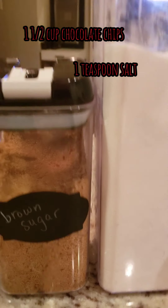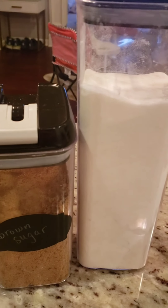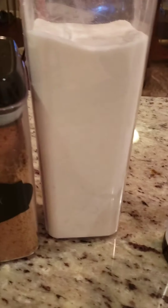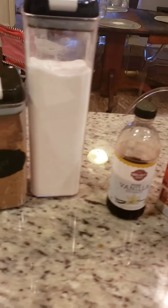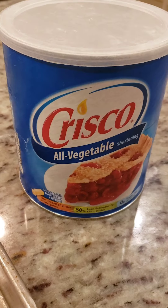Two eggs, two sticks of butter, a cup and a half of chocolate chips, and a pinch of salt — about a teaspoon. Your wet ingredients are the two sugars with melted butter, then add your two eggs and your vanilla. The rest is dry ingredients. Separate the two, then you combine them.